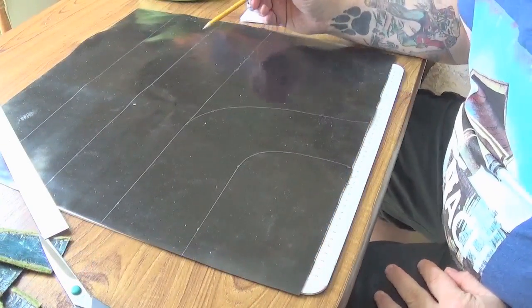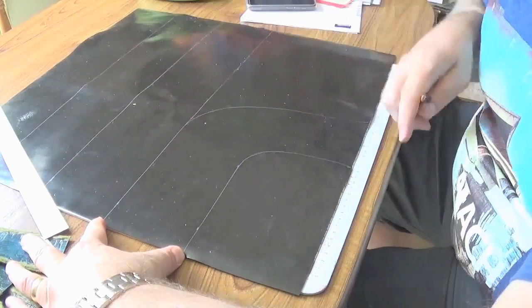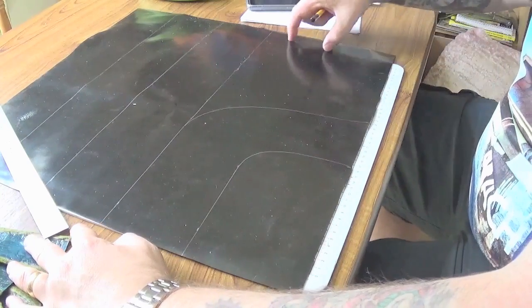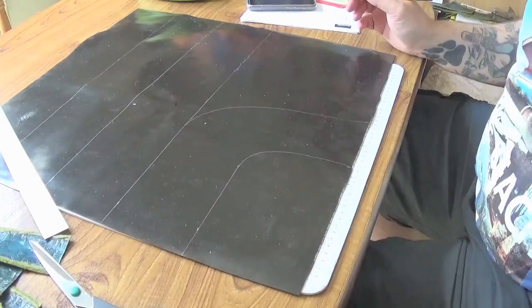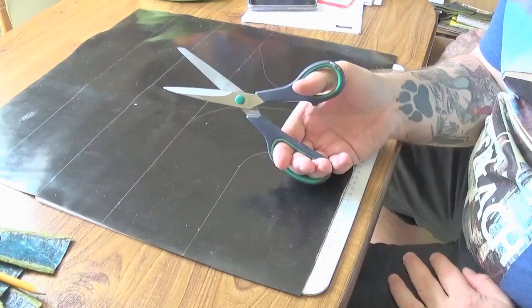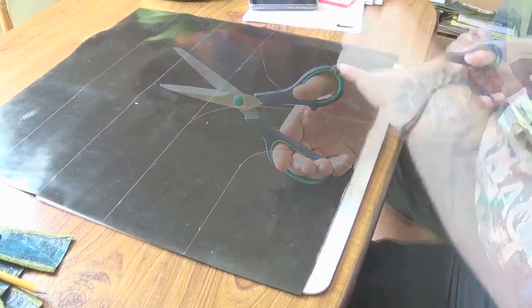Basically what I did there is I drew out some river sections that I wanted for my river terrain. As you can see, just using a steel rule and a 2B pencil. As long as you can see the markings on the rubber, the rubber cuts quite nicely with a large pair of scissors. You don't need knives — knives don't work. It's easier with scissors, so here I am just cutting them out now.